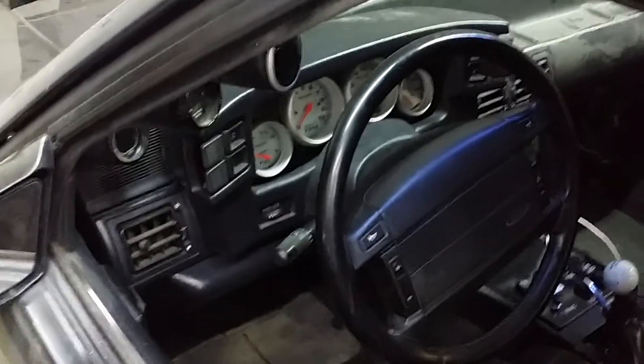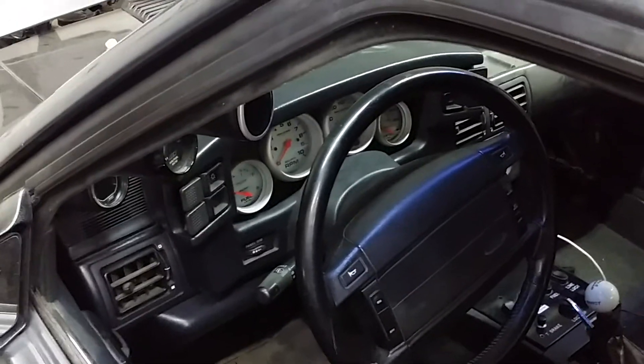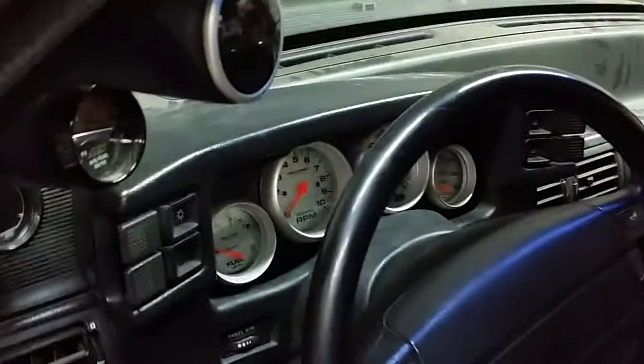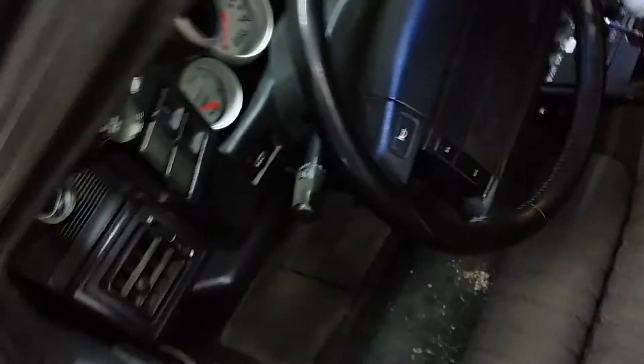This is the final edition of the '91 notch with the mod motor, the turbo, trans brake, and traction control. I got the gauges installed last night — they all work good. Interior's all put back together. Just a quick rundown.